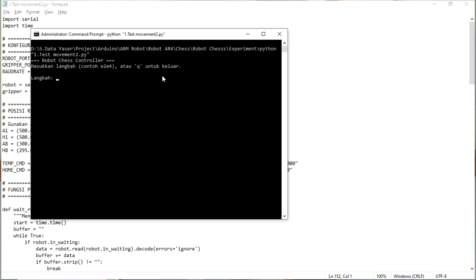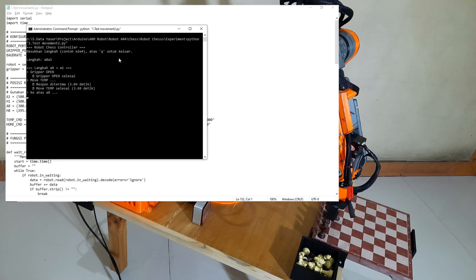When you run this Python code, it will ask you to enter a move — for example, A8 to A1. The program will then command the robot to move the chess piece from square A8 to square A1 automatically.